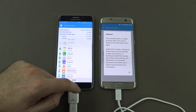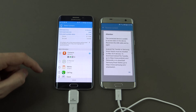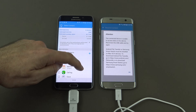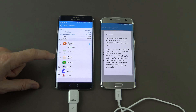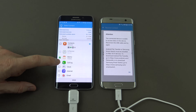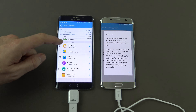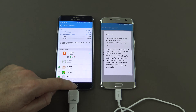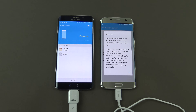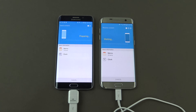Let's make it something really simple — we'll remove everything and just choose a few items: call log, memo, clock and alarm clock settings. That's it. Let's go ahead and hit send. We should be sending it through to the new phone now, and we'll hit receive on the new phone.